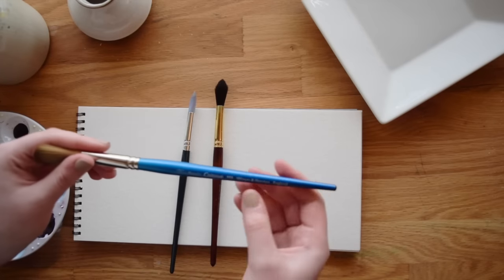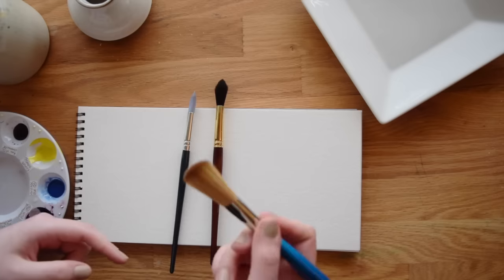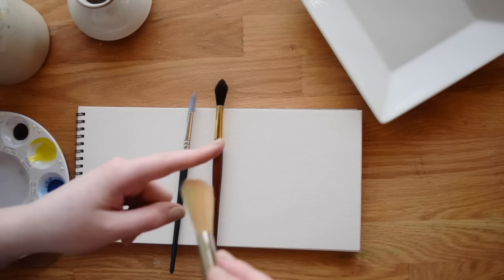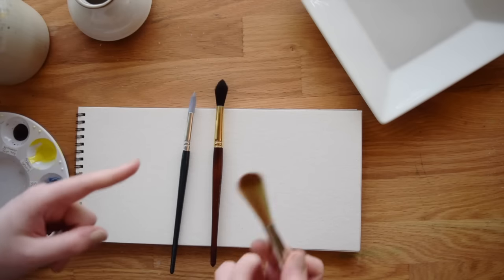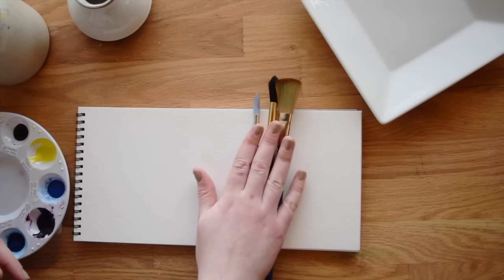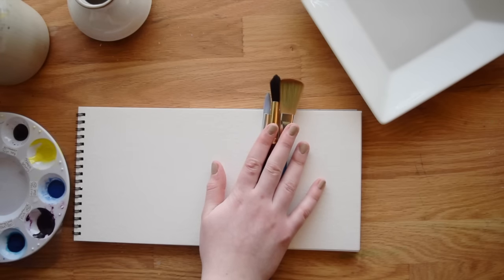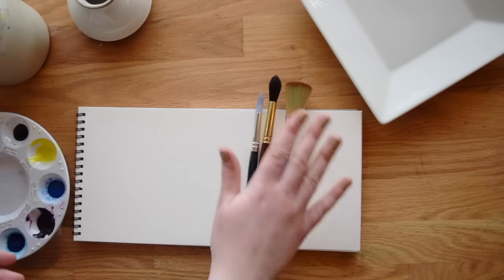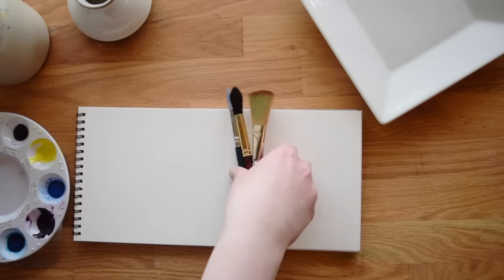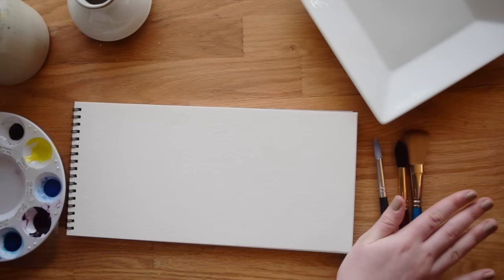This last one is a Winsor & Newton Cotman brush. It is also synthetic — synthetic sable instead of synthetic black squirrel — and it's quite a bit bigger and extremely soft to the touch. That's a good way to tell if your brushes are really made for watercolor. How much water to use actually depends on quite a few things: the brush you're using, because different brushes hold different amounts of water; what you're trying to paint; and what paint you're using.